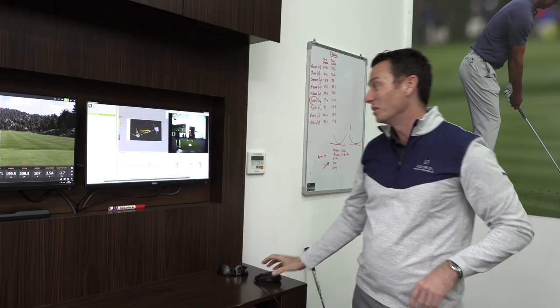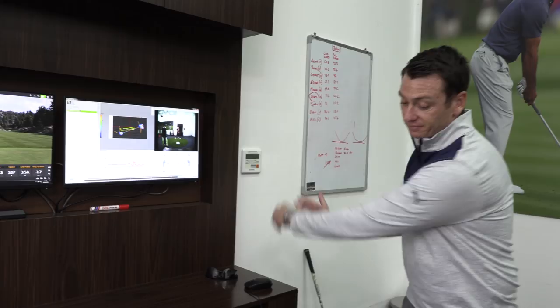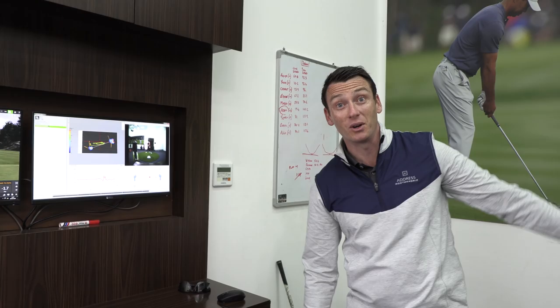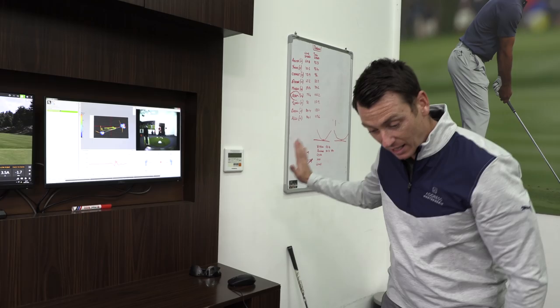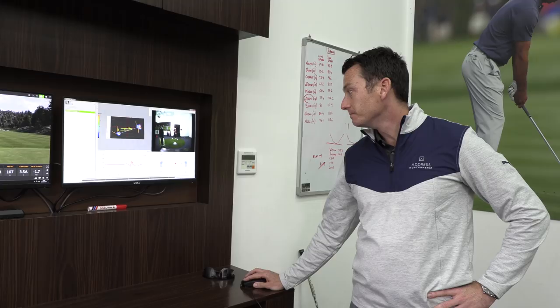We just have to look at how it relates to everything else. That might explain the path — because if you're on your way down and then you've got a lot of pressure going back to the right, the path can move left because of that. So if you had a slightly more even distribution from right to left, without that deceleration, I think that might influence the path and not allow the club's centre of mass to go left. That tends to be the general consensus.